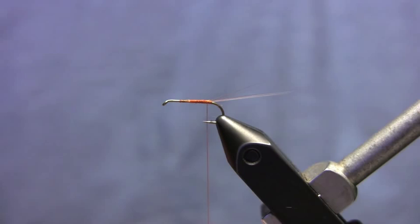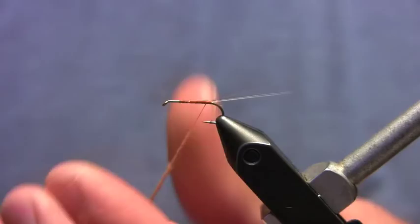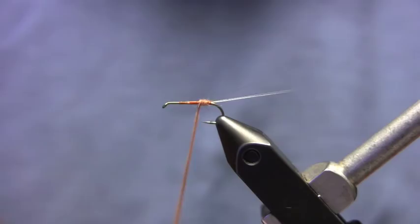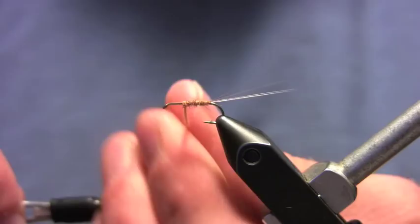I wind my thread back and take some of this sulfur spinner dubbing. This is really easy dubbing to work with — it goes on the thread really easily and it's nice to make really thin bodies with it, which is important for these spinners. Don't want to bulk it up too much. You can use a biot for the body if you wanted to. So I dub that onto my thread, making sure to keep it thin, then start dubbing my abdomen. I tighten that dubbing up every once in a while as I wind it. The other nice thing about this dubbing is it comes off the thread super easy.